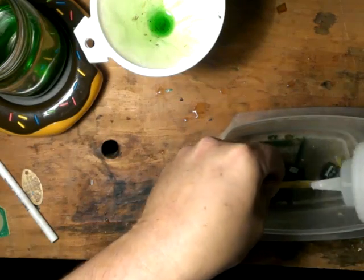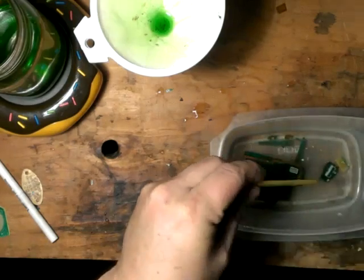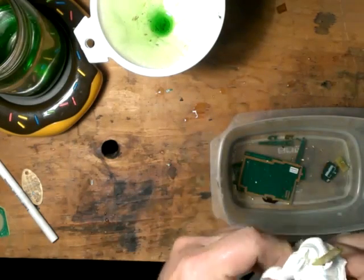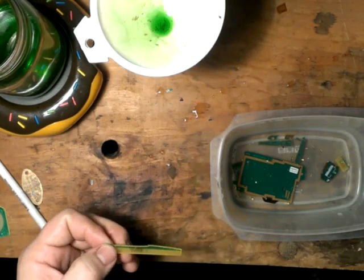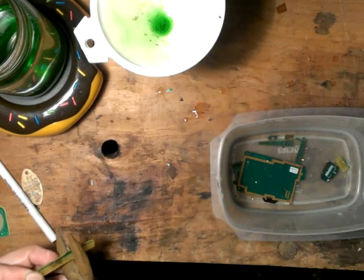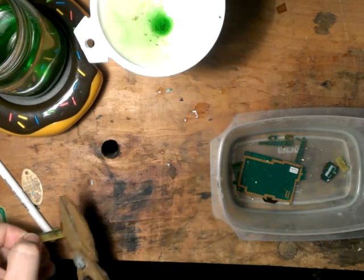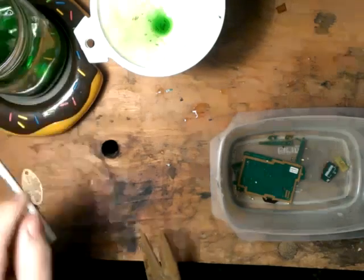Nope, not quite ready yet. It's stuck on there pretty good. We will do what we've done before — dry this off a little bit, trim it down. You don't need the whole thing there, obviously. Gold is gone. Trim that down. Back in our liquid.